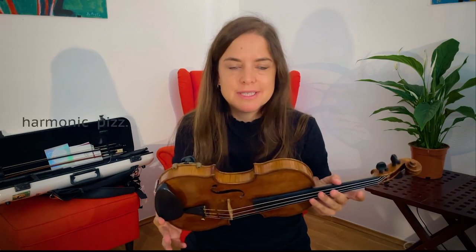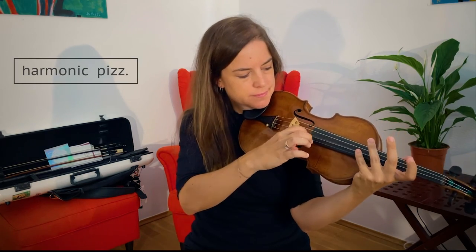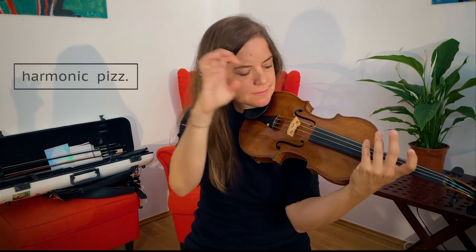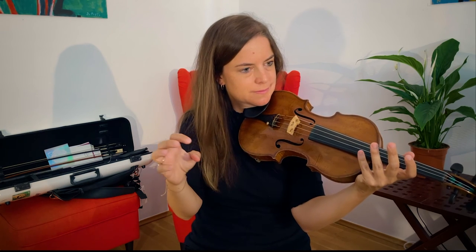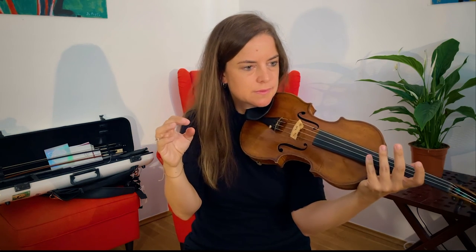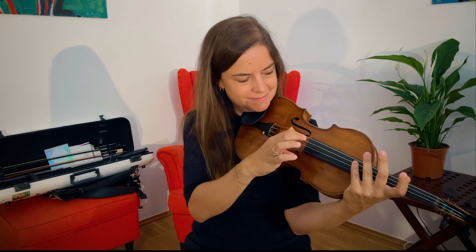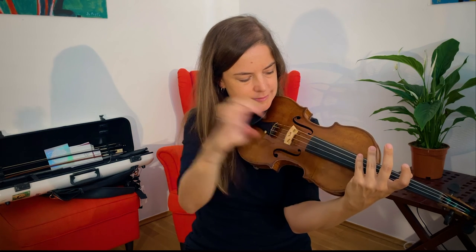Now the opposite of this kind of technique would be a natural harmonic pizzicato. To make it sound the most resonant, I have to lift the finger of my left hand right after I pluck the string. I will show some examples of how this could be notated in the score at the end of the video.